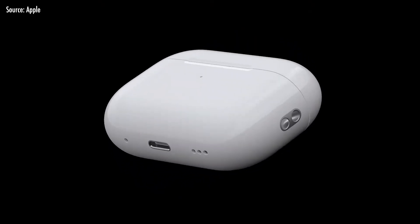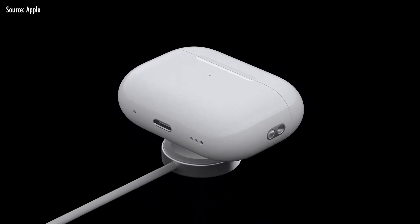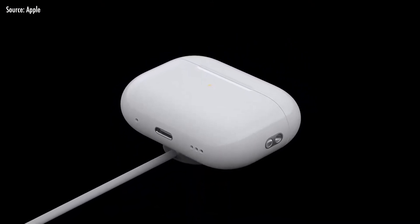This is the new AirPods Pro 2, featuring new MagSafe charging and other improvements.